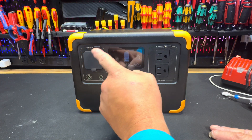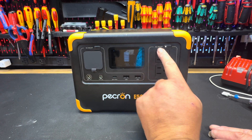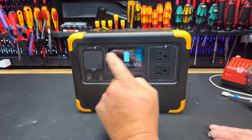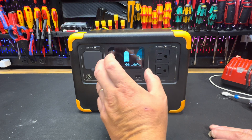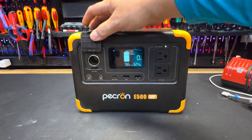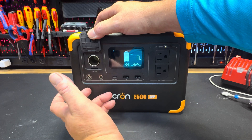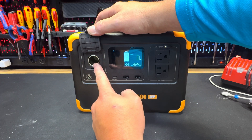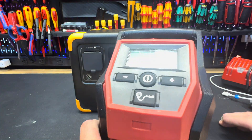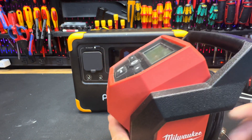Over here you have your cigarette lighter port — that's your DC power. Once you have AC on, you click and hold to turn DC on, and also the Wi-Fi signal turns on. You can go through the app on your phone and control all of this. On this side is where you plug in the cigarette lighter adapter to run anything you'd normally plug into a car's cigarette lighter.